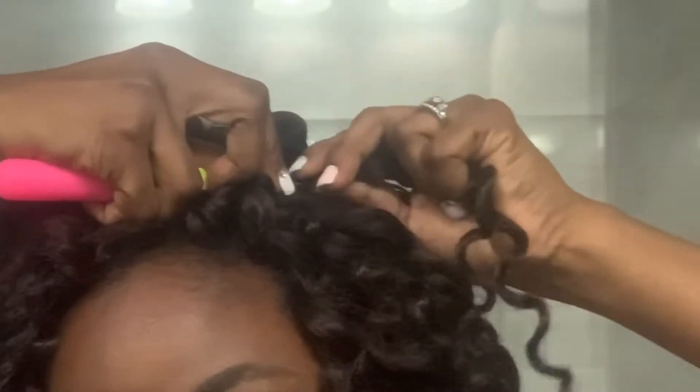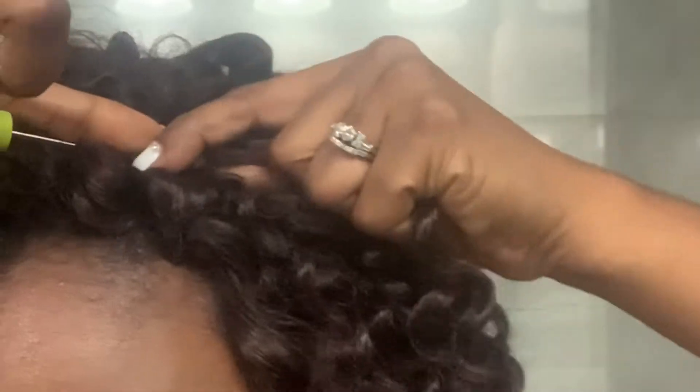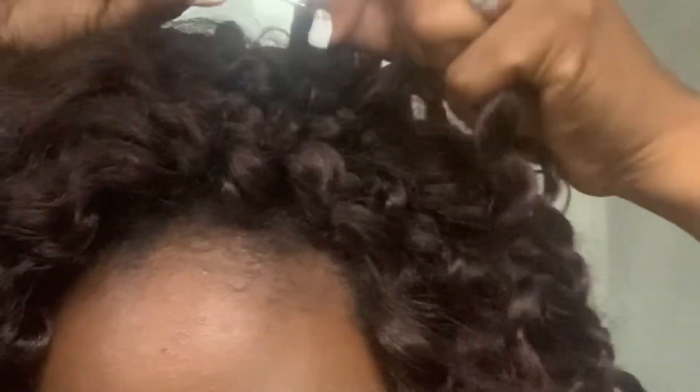I decided to refresh them and add a few new strands, because the new strands inside are going to make it look brand new. I'm adding just a few strands more — just hooking it in, and I'm only hooking it in once.